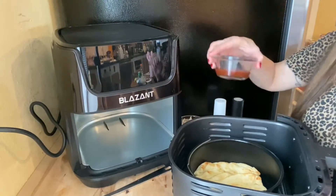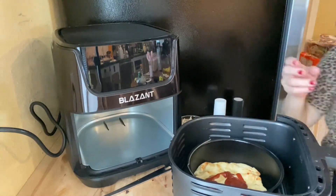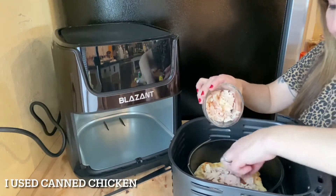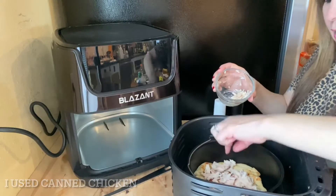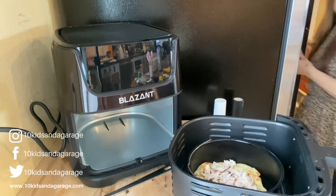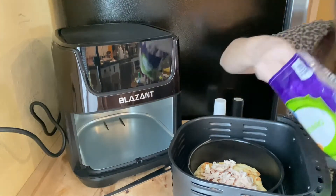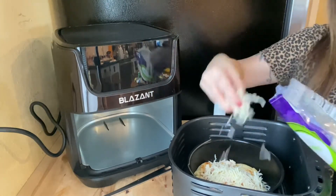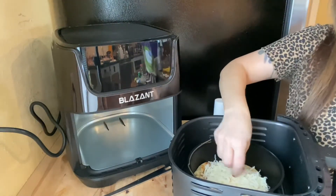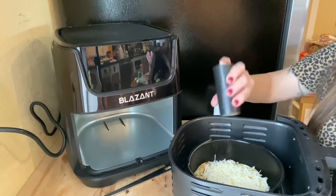Now that the crust is done, I'm going to add my barbecue sauce on top. Then whatever leftover chicken you have, you can use for this recipe — add as much as you want. Next, we're going to add a bunch of mozzarella cheese on top, and then I'm going to add some salt and pepper as well.